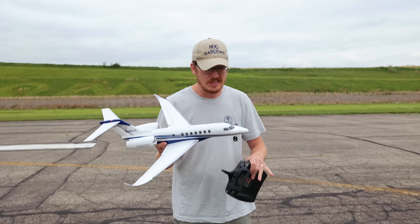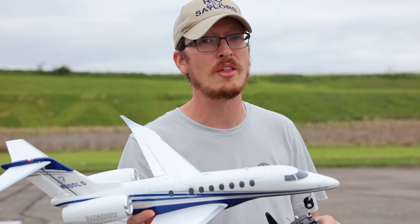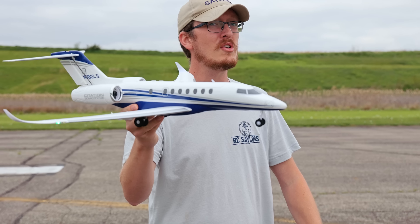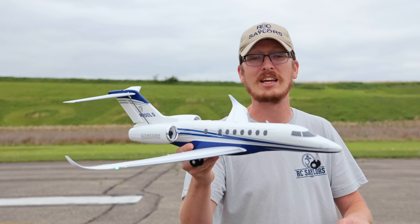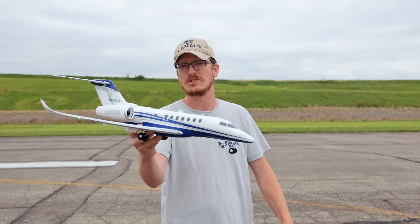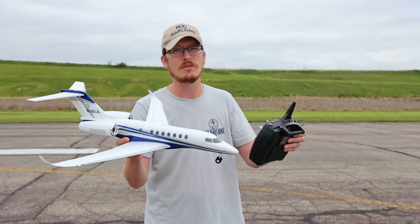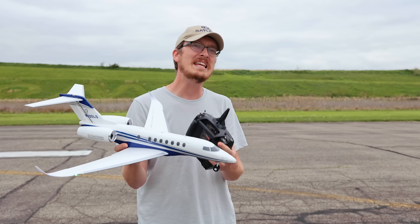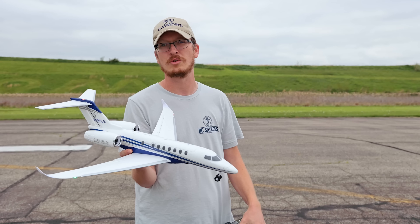We'll have this linked in the description box below. This isn't a brand new plane, but it's awesome and it really deserved another flight on the channel. Some guys have bought this airplane with intentions to never fly it — just to have it on display — because that's how good it looks. This is linked in the description box with the perfect battery and the radio we were flying on. If you use that link to buy this plane or anything else on the website, it helps support our channel and our family, which really means the world to us.